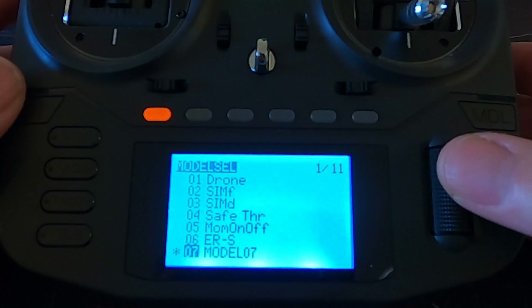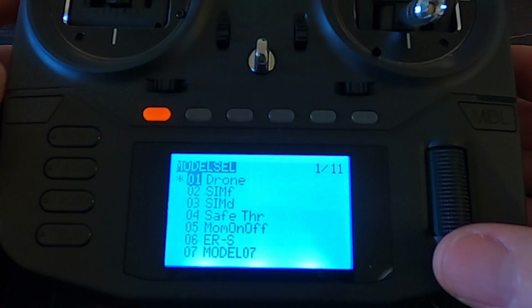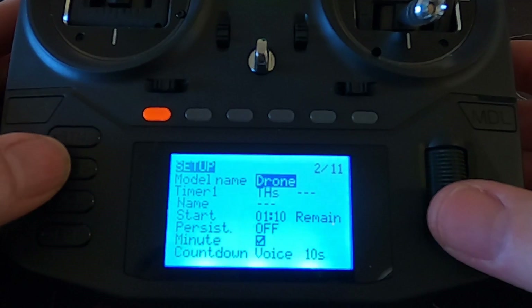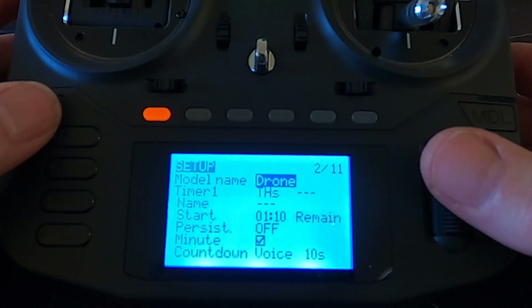That gives us a basic model which we can now go and edit. I'm going to switch back to my drone model. We're going to go to the first screen. You can see under the name I've put 'drone' - you could put whichever drone it is, whichever type you've got. I've also set up a timer so that you can have warnings on the radio.